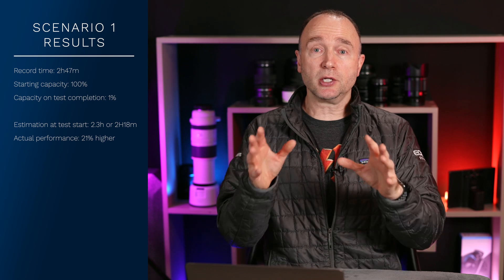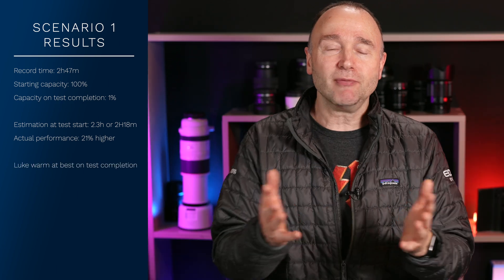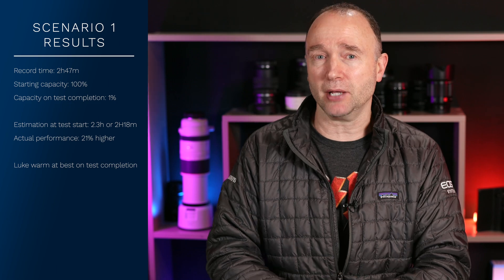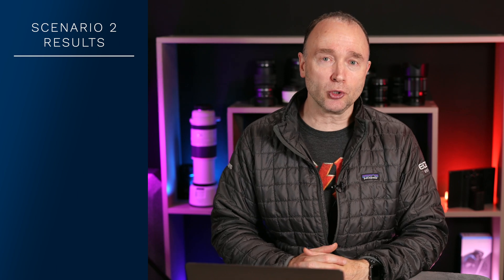Speaking of overheating, when I touched the EB3A after fully depleting down to 1%, it wasn't even hot to the touch — no hotter than a lukewarm handshake at best. After fully depleting the Bluetti EB3A in the last test, I wanted to see how quickly I could charge it up for the next test or the next job. I tested turbo and standard mode, and I also wanted to see how quickly I could recharge charging from just the wall versus also using an external solar panel.